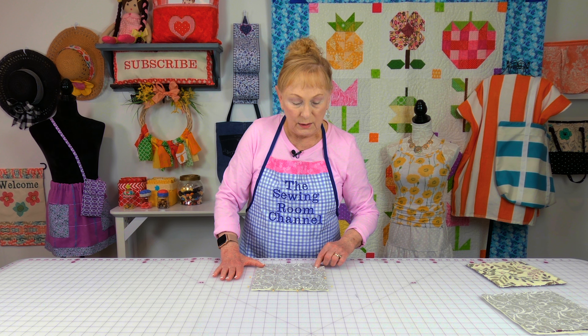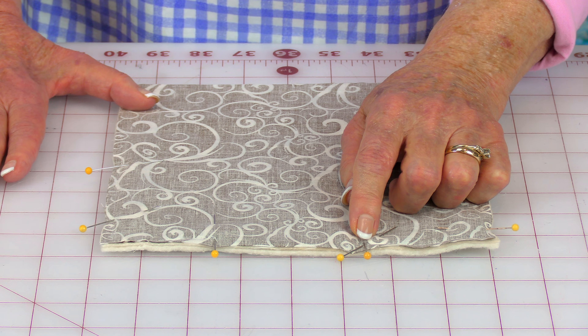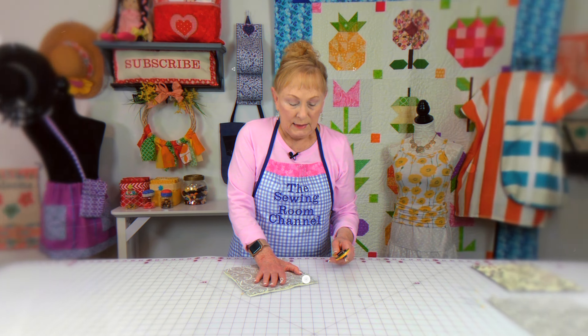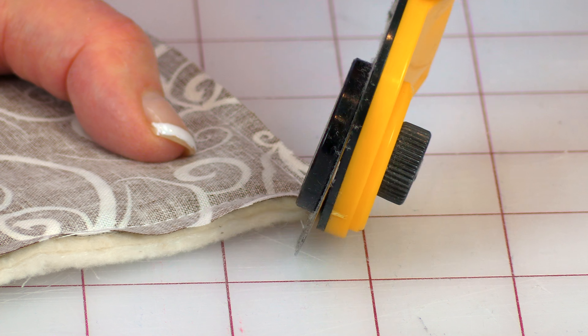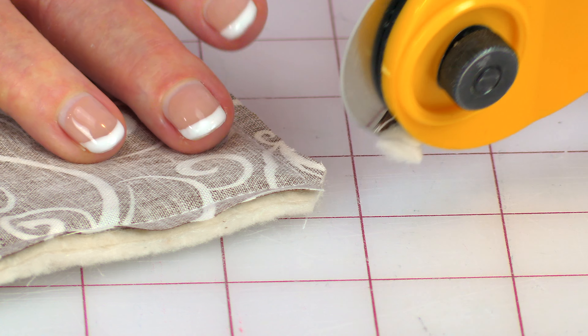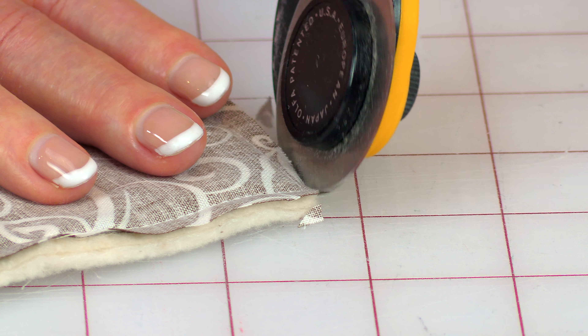Hi everyone, I'm Cheryl and welcome to the Sewing Room Channel. I'm going to show you three different ways to do a potholder: this way here with no binding, really easy; this one that looks like it has binding but done in a different way; and this one with regular binding strips. I'll even show you how to do a loop so you can hang it up. Let's get started.